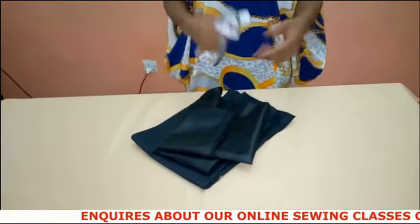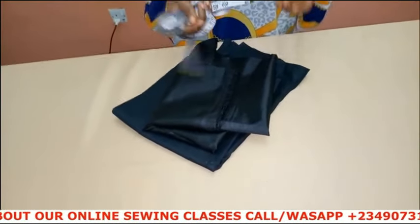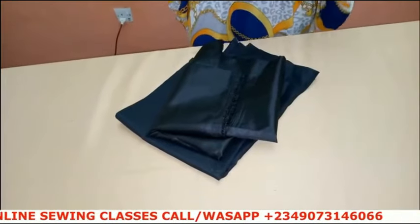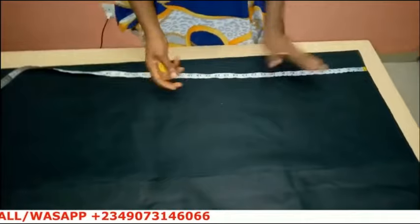In today's video I'm going to be showing you how to cut and sew a female trouser — a lady's pants. It's a very detailed video.